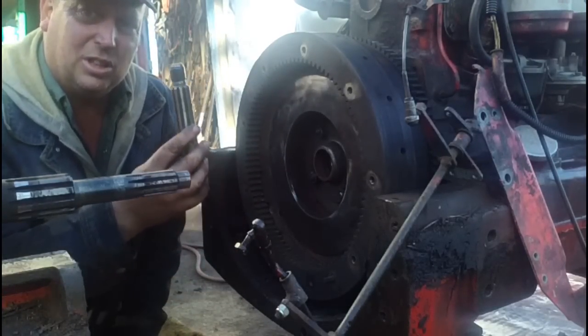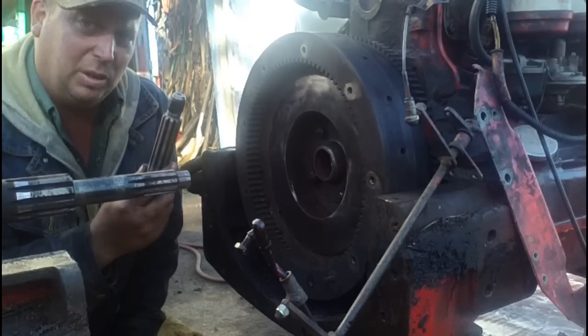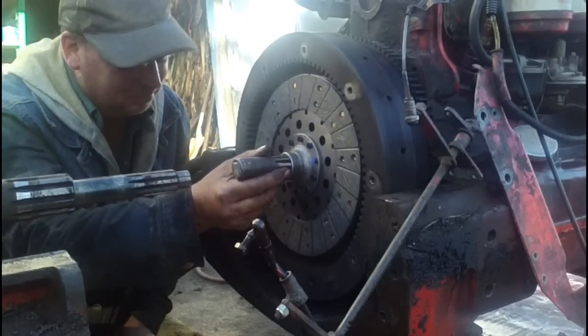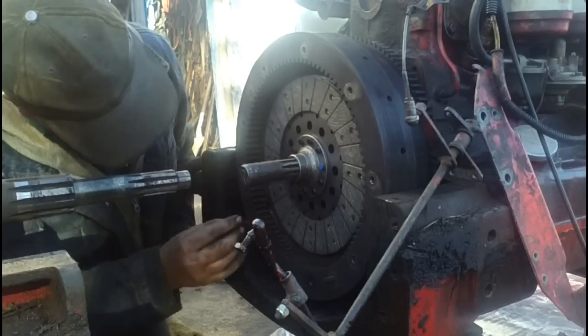I have a pilot shaft that fits the spline of the disc. It was a little small for the pilot bearing, but I built it up with a little bit of tape and that should do the trick. Don't forget the springs that go in around that either.